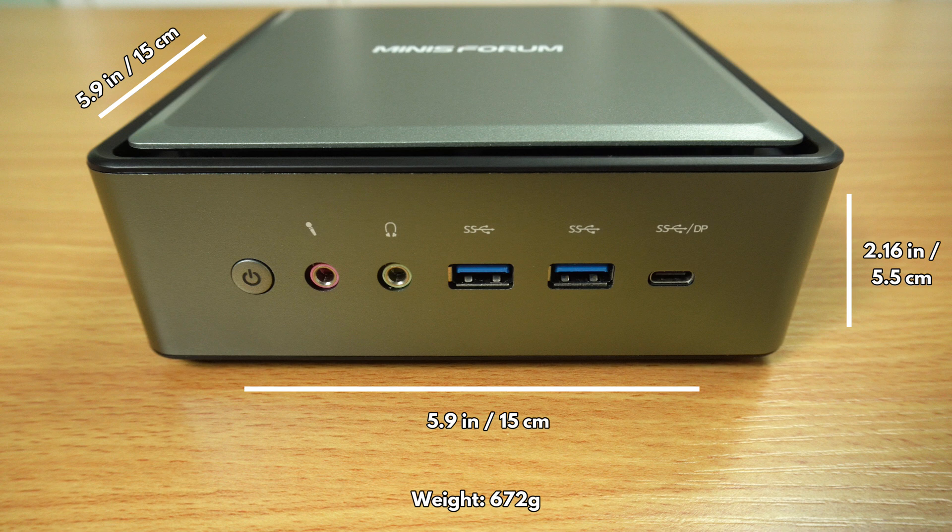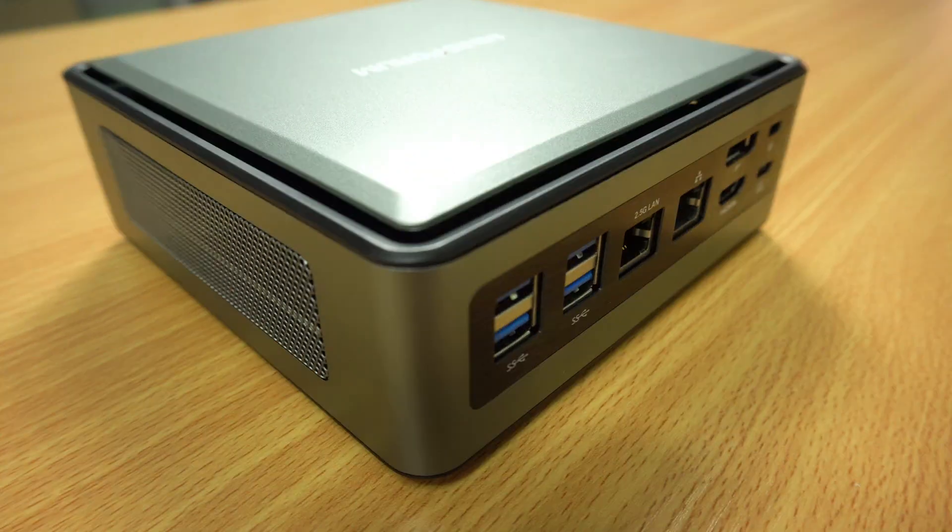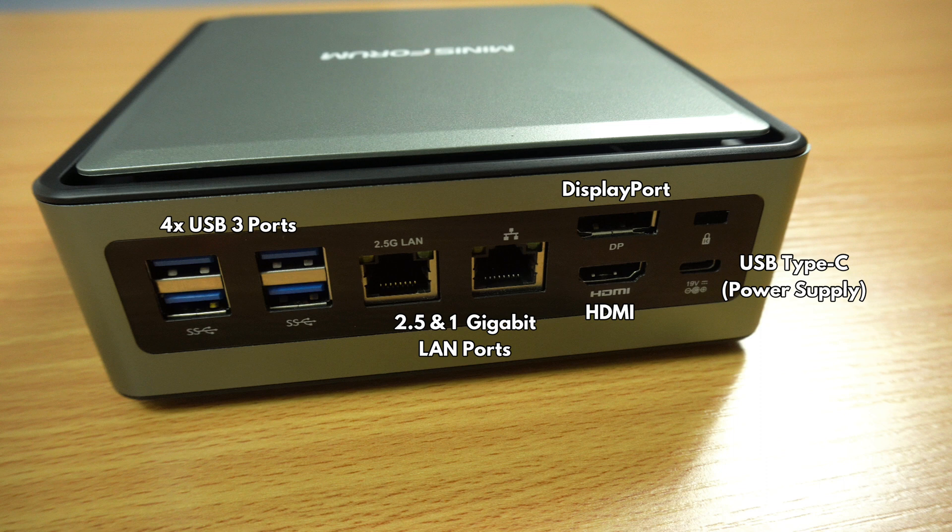The unit weighs 672 grams. On the front are 3.5mm microphone and headphone jacks, two USB 3 ports, and a USB Type-C port. On the back are four USB 3 ports and two Ethernet ports — one is 2.5 gigabit and the second is 1 gigabit. There are both HDMI and DisplayPorts which can be used together for dual monitor display, and a second USB Type-C port used for power.